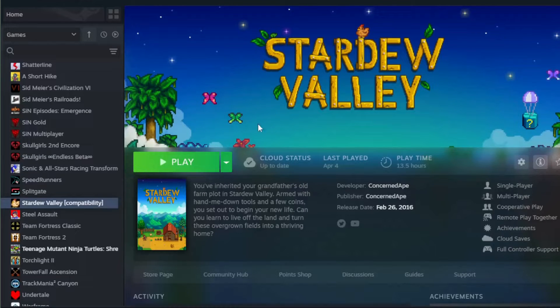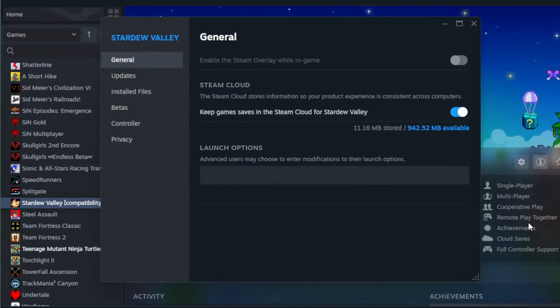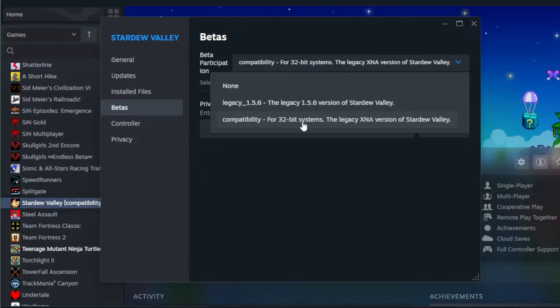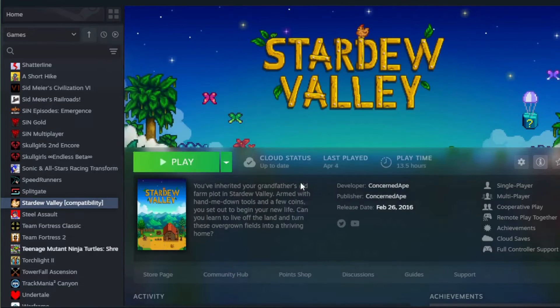In Steam I do have Stardew Valley already downloaded. To get the compatibility version, open up Stardew Valley and click on the manage icon. From there go into Properties and select the Betas option. Under Betas, ensure that you are participating in the beta for compatibility for 32-bit systems — this is the version of files we're going to need to move to our SD card. Once you click on that and close it, it will download the compatibility version of the files.